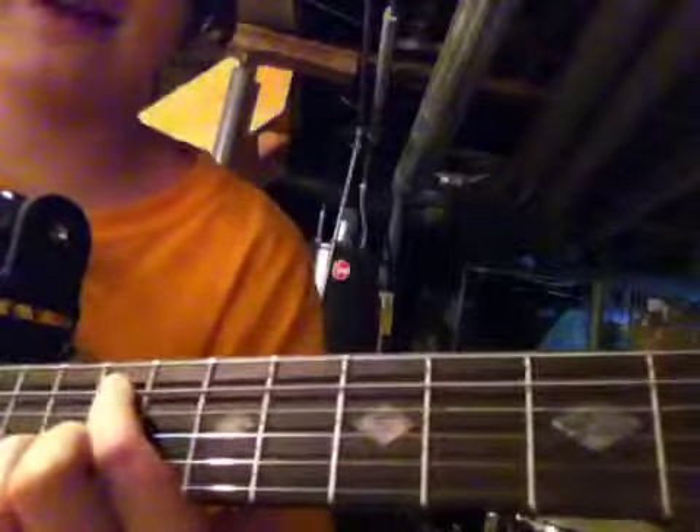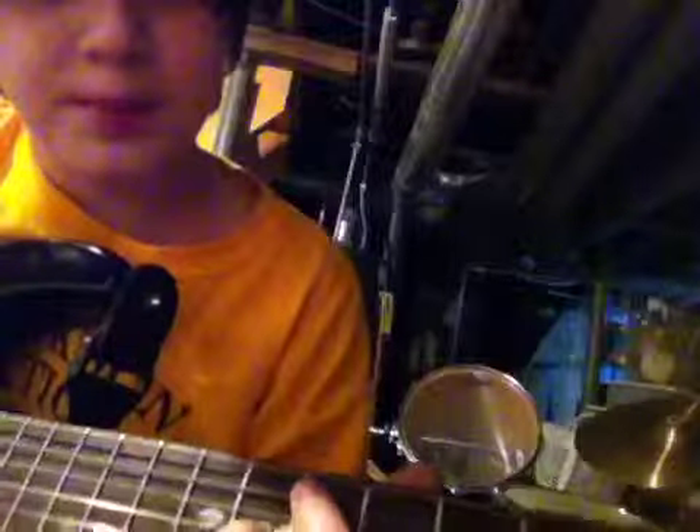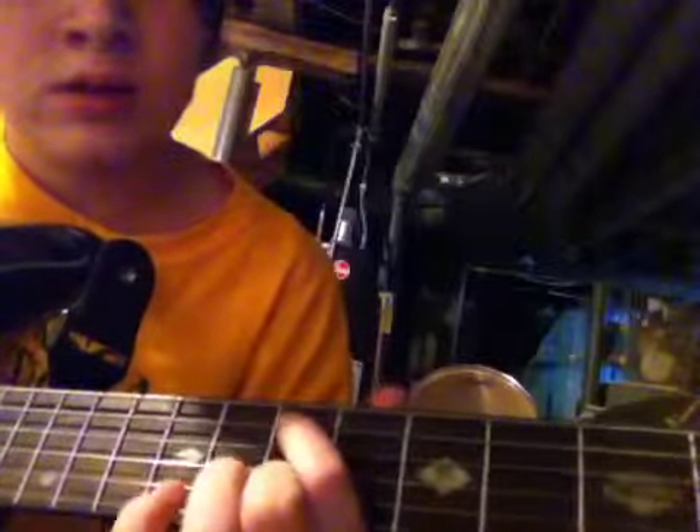You go back down to the seventh fret and you play it twice, and then you play this one once. Then go back down to the fifth and play it twice.